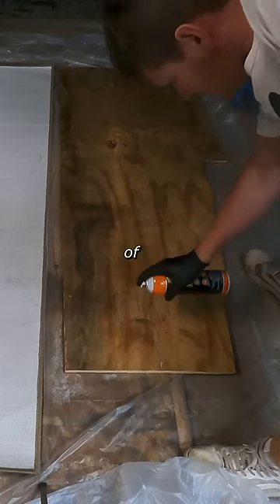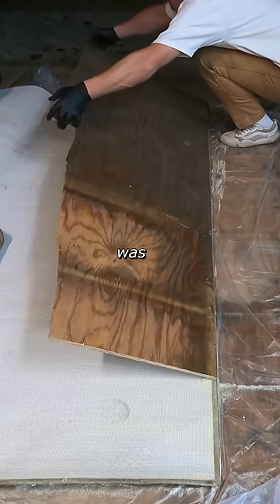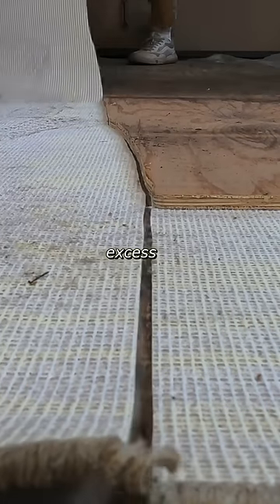I coated the entire piece of plywood in contact adhesive and flipped it over onto the carpet, which was also coated in adhesive. After allowing this to cure overnight, I could run a blade down the side of the plywood to cut off the excess carpet.